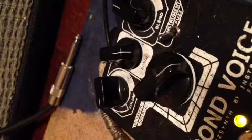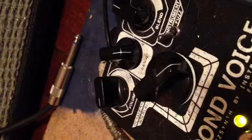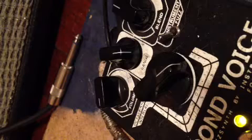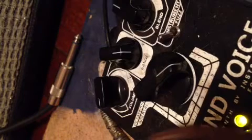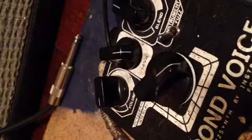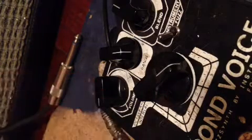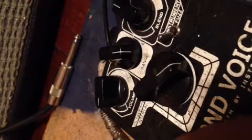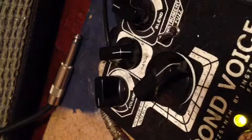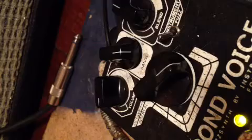All right, second voice, some different settings. This is the fuzzless side of the pedal. This is all in negative one — that's one octave down. Just blends kind of in the middle; put it all the way to the left.